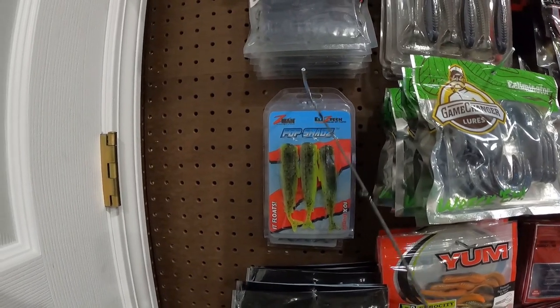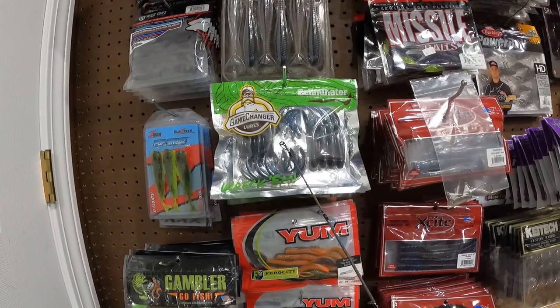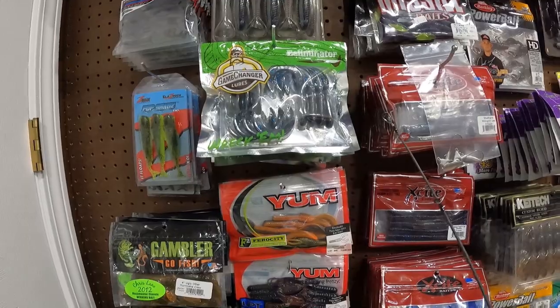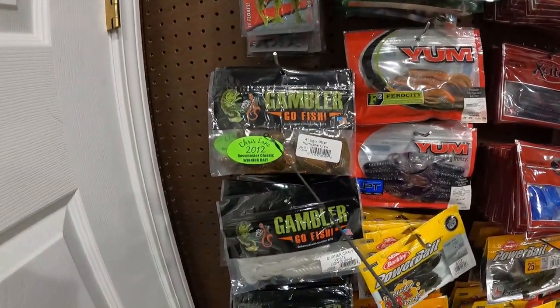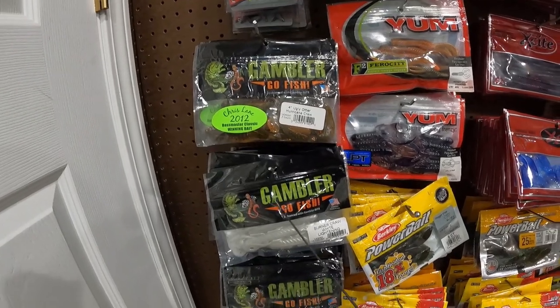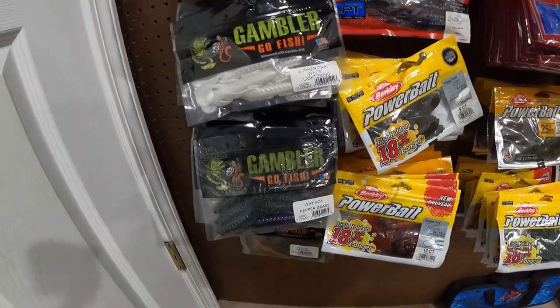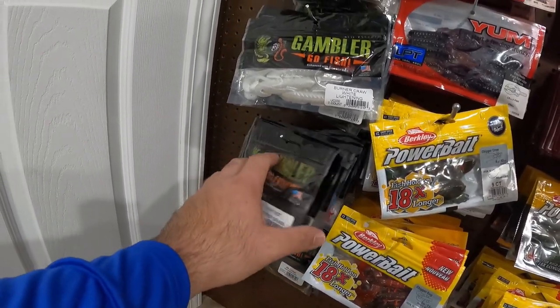Z-Man Pop Shad — that's a great little topwater popper soft plastic. Then we have the Game Changer Lures Eliminator in both sizes — great little buzzbait trailer or rigged by itself. We got some Gambler Ugly Otters. I have more than I'll ever use of the Why Nots — probably a dozen different colors that I do not need, but they had a pretty good sale, so I figured why not try out a bunch of different colors.